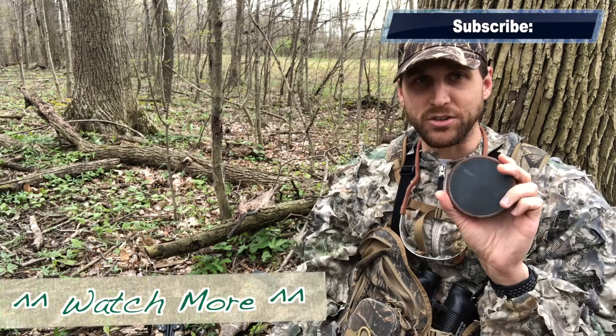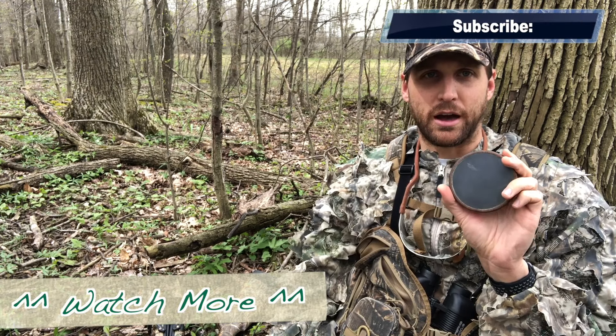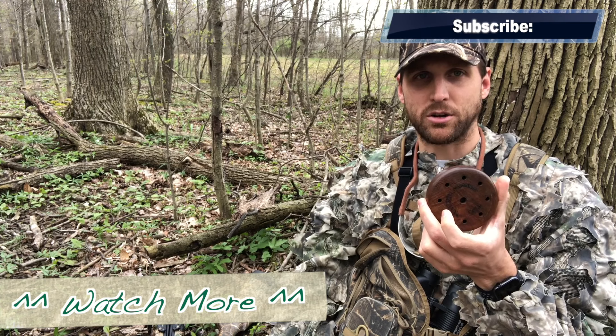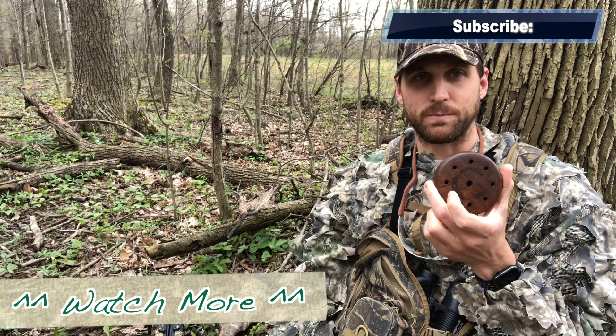That's all there is to using a slate call. I hope you liked this video — if you did, hit the like button, subscribe to our channel, and check out some more of our videos. Thanks for watching.